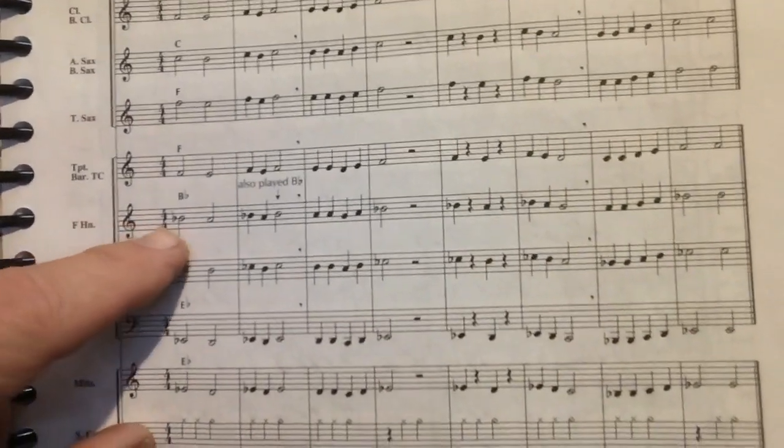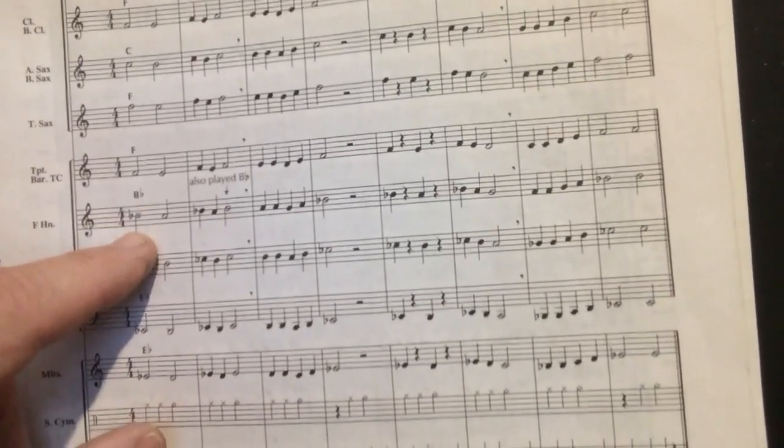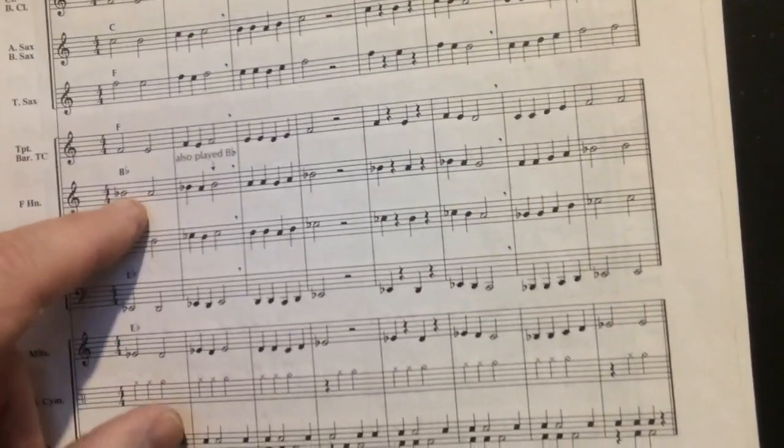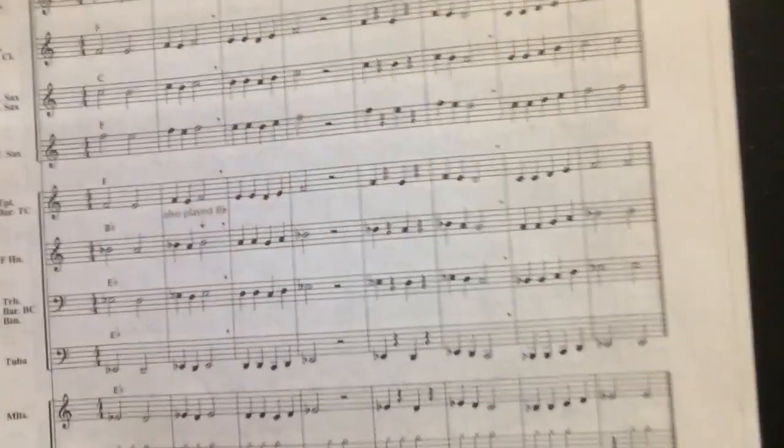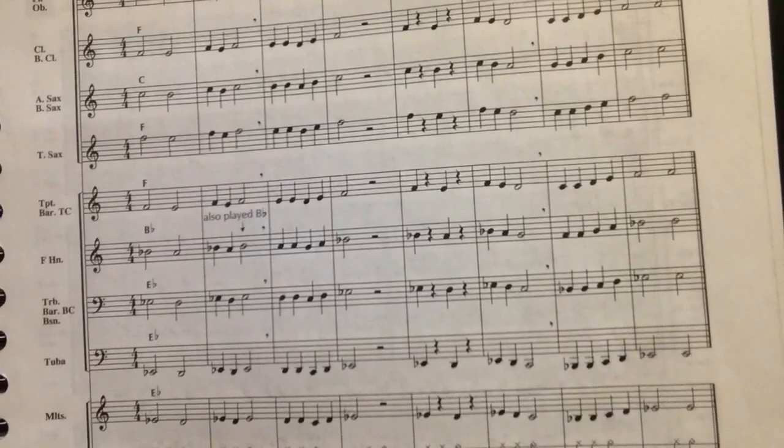There it is. F horn, that's us — B flat. This note is so high that when they write it with a stem, the stem goes downward because it's on the middle line, or the third line, of the music staff. Isn't that cool? B flat is played with the first valve, just like the note F, except it's higher.